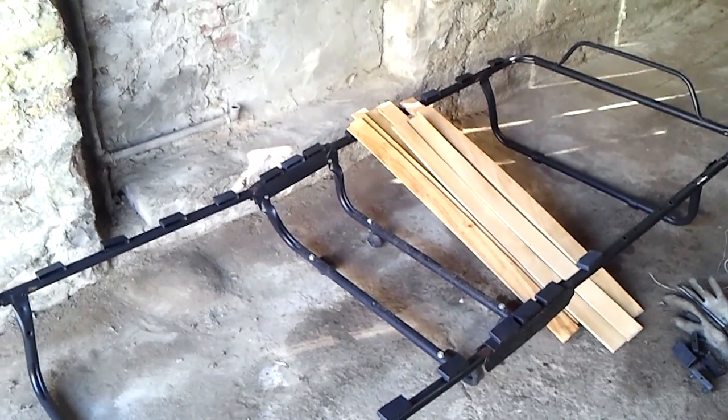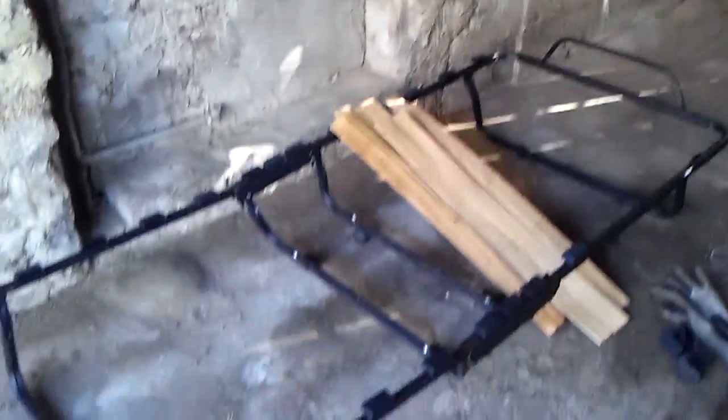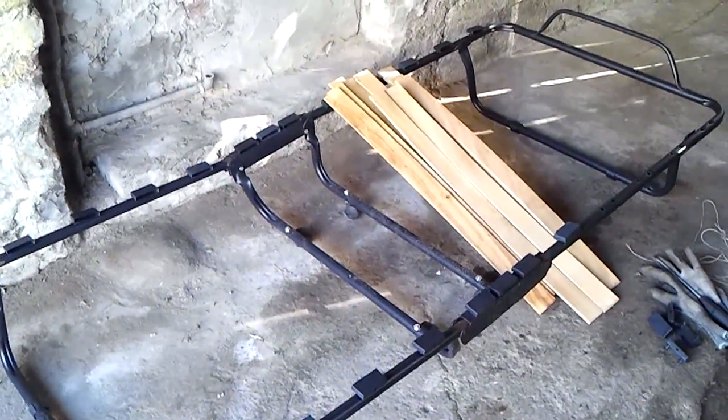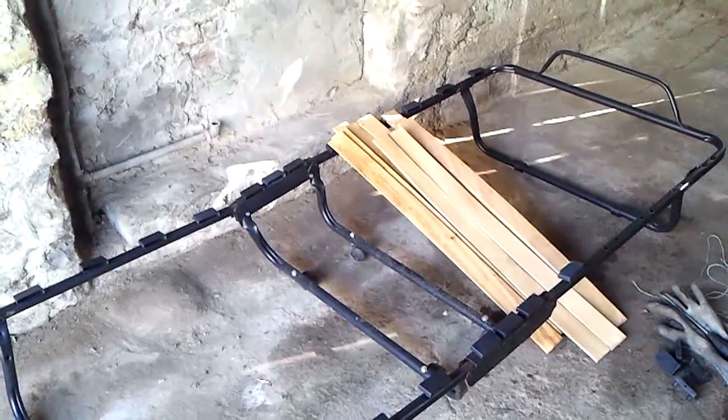The idea is to build a work table with a big brand to attach to the wall of this garage. The wall is set and we will see how it will work. It will be a mix of video images to see the whole process. All the work table is done with wood.